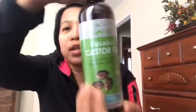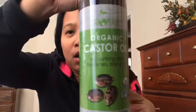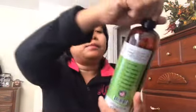I found castor oil at Walmart and I bought an organic one. It should be organic — that's the kind of castor oil you want. The main ingredient you need is castor oil.